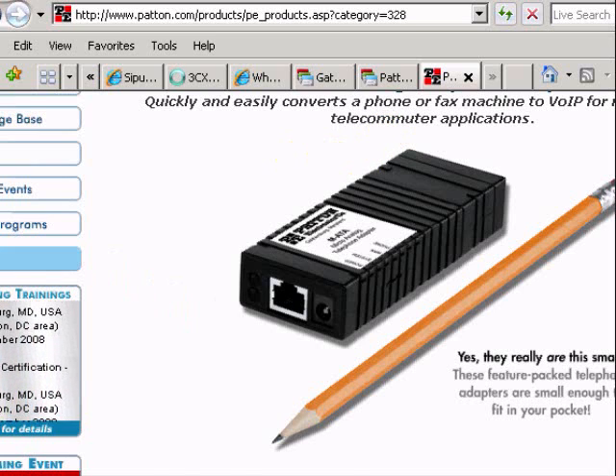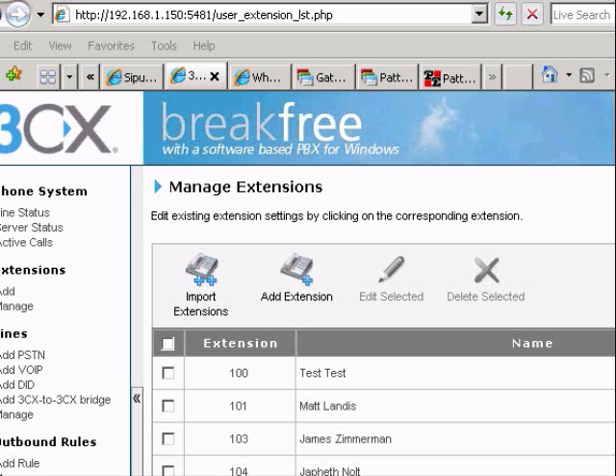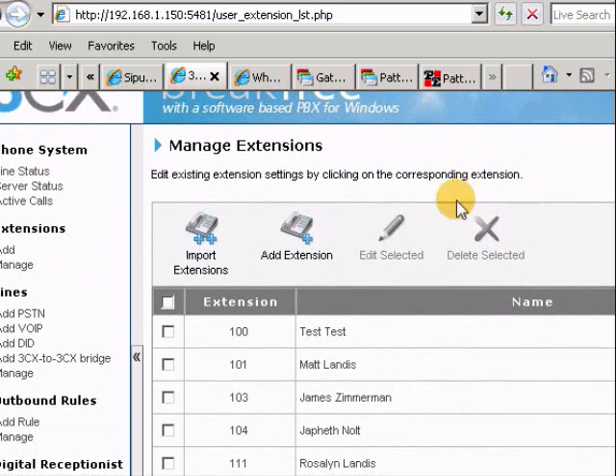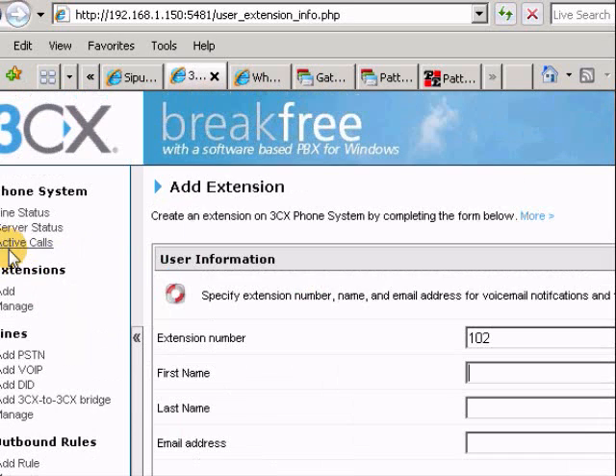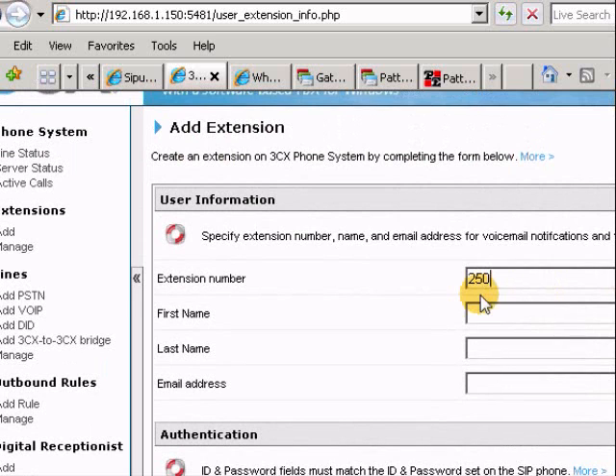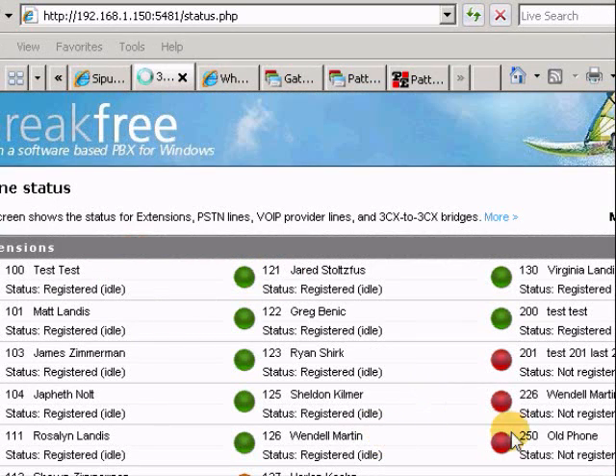The first step in getting this going is adding an extension just like normal — pardon the version 6 interface here. We're going to add extension 250. On our live system, we use the 200 range for test phones, and you can see a couple already in there. We added extension 250 for the old analog phone that we're going to bring into our system.